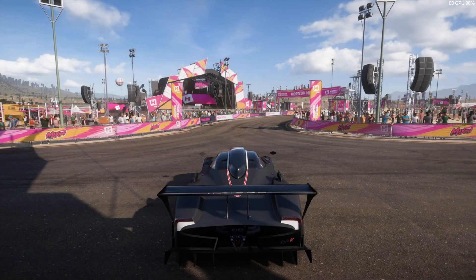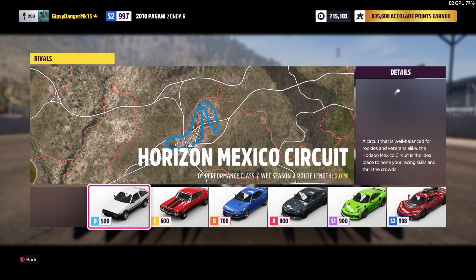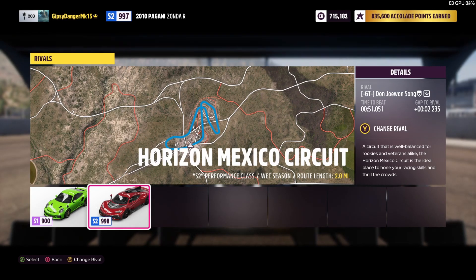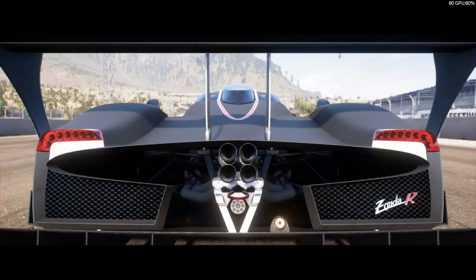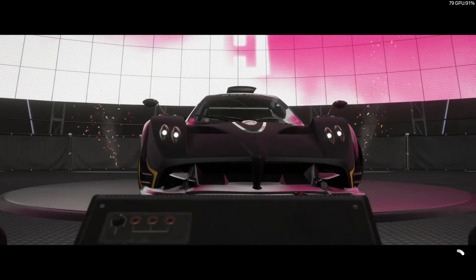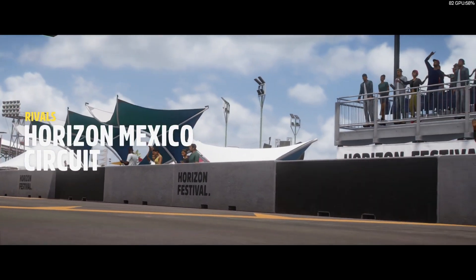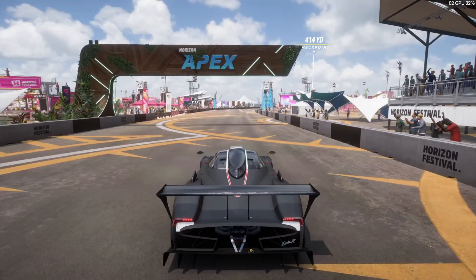So, let's go hit the Rivals track and see what she can do. We have a festival playlist event here — it's down at S2. We are one point down, and our best time in S2 is 53. I think our best time in X-Class is like 51-something. And I believe our best S2 time is with the Koenigsegg. So let's see how the Pagani Zonda R matches up to it. Let's skip to the flying lap because the first one's never any good.